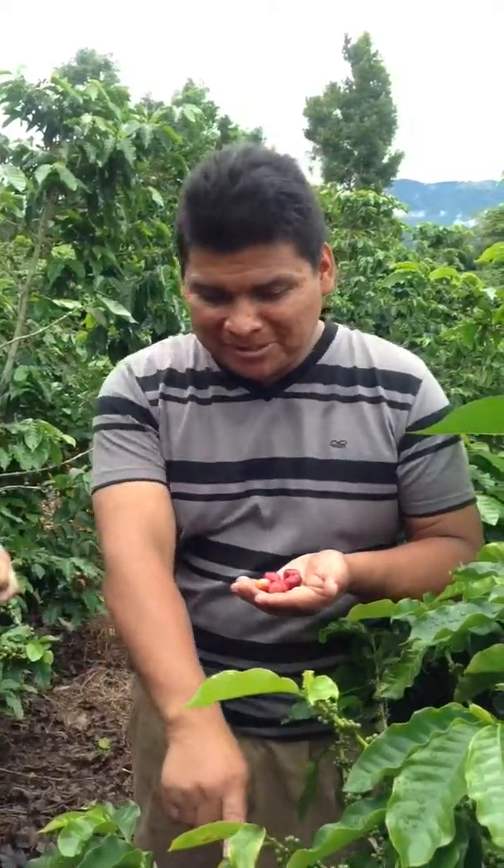On one coffee tree, you can see green coffee fruits, red coffee fruits, some coffee fruits in between green and red, and most of them are still babies. So we only come to pick the red ones — we leave the green ones on the trees — and we keep coming back every two weeks.